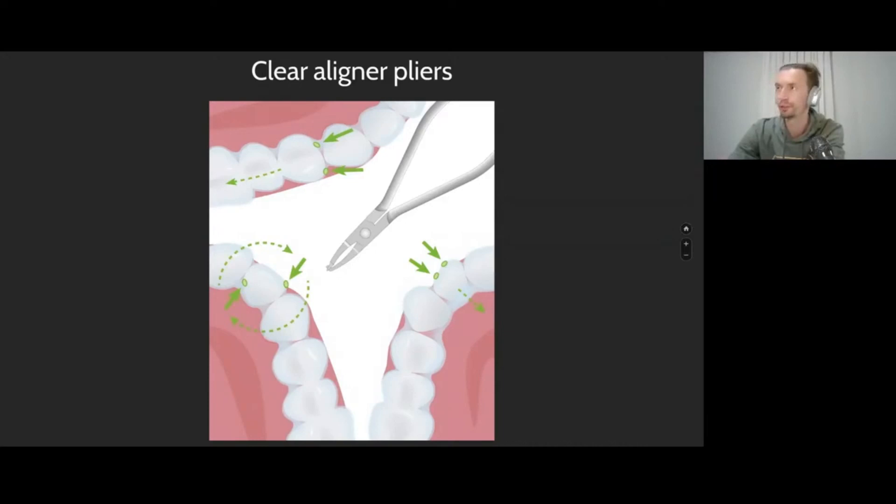With braces, we can change arch wires, we can bond somewhere, we can re-bond, we can bend. With aligners, we just make some kind of planning of the alignment, an aligner series, and give it to the patient. With pliers, we can correct the aligner to achieve more guided tooth movement as we see fit.